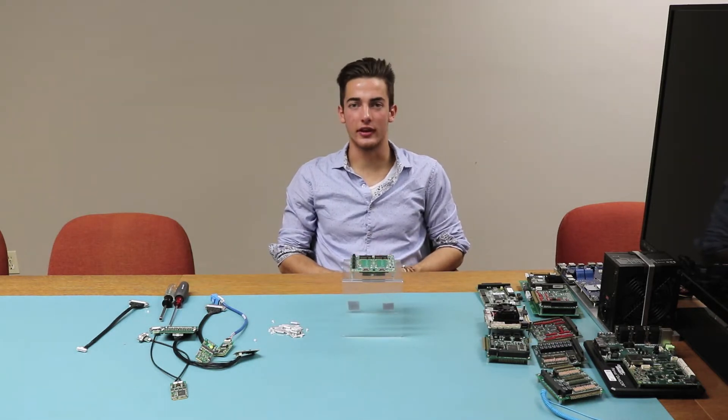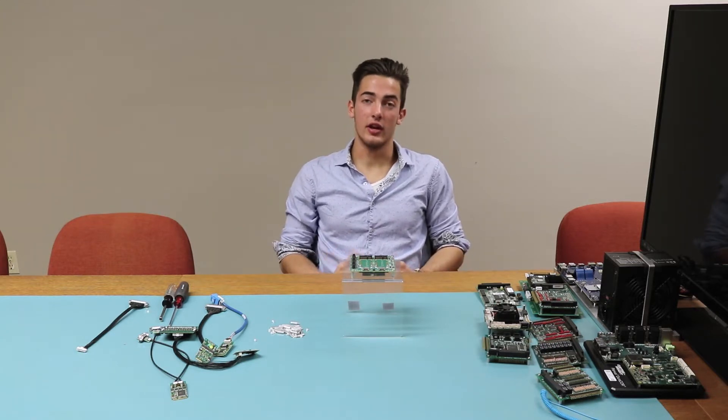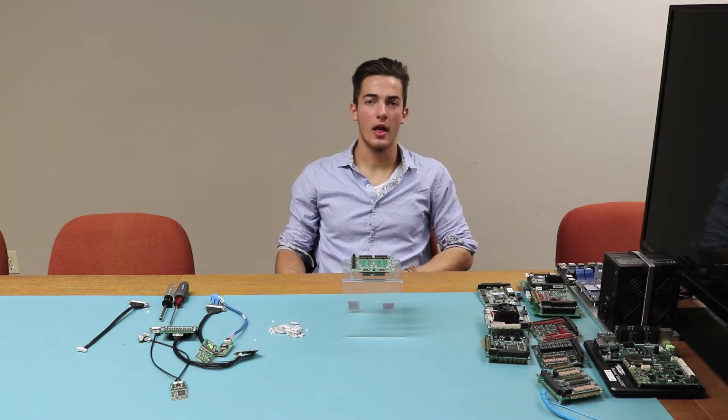If you're not sure what that means, you can find everything explained on our website, which is in the link in the description down below. However, even if you do know, you might be asking: so what is the purpose of this board? Here, let me explain.